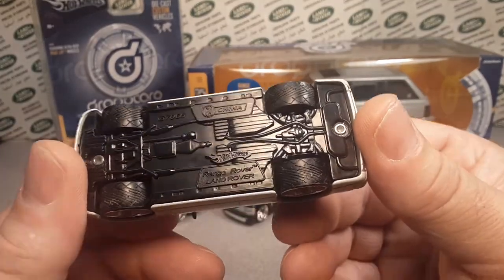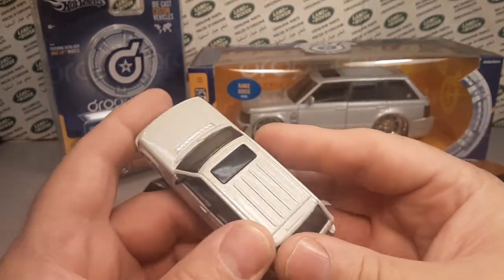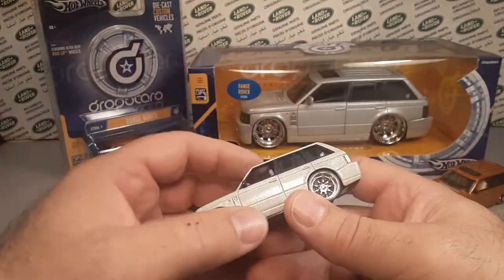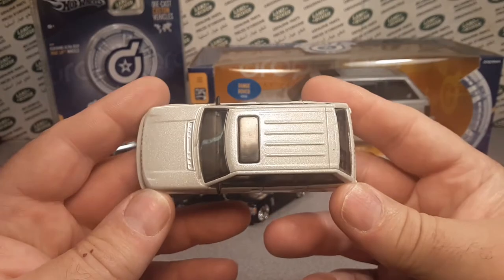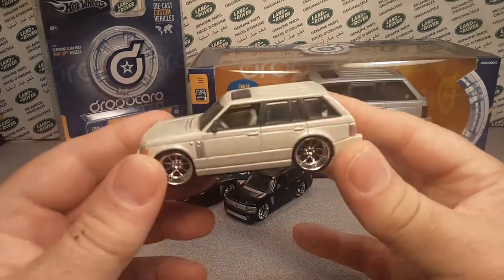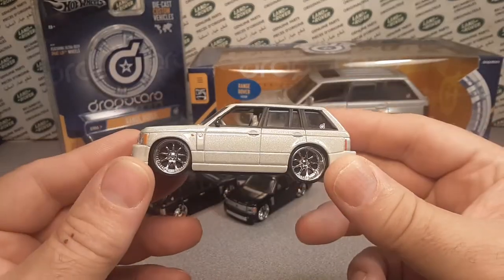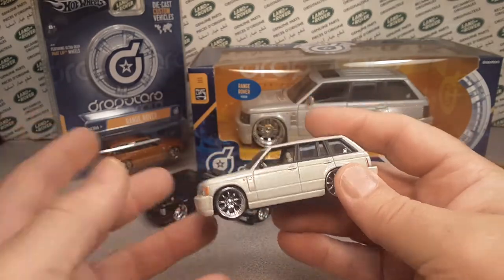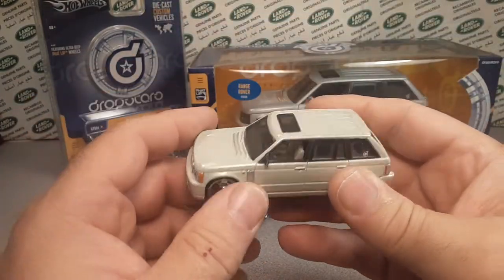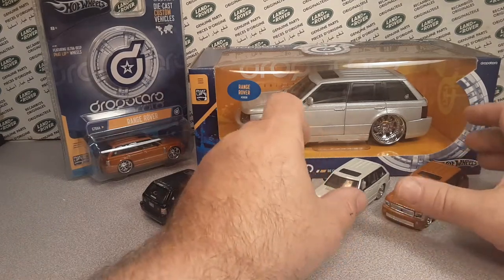I don't think it says dimensions or scale on here, but this is kind of like a 1:43 scale. There are no moving parts to this casting. There are big, huge dies that make these things, so the casting dies — the machines — are still around. They could resurrect this and make a new, current Range Rover. It doesn't have to be a Dropstar — that was just this particular series.